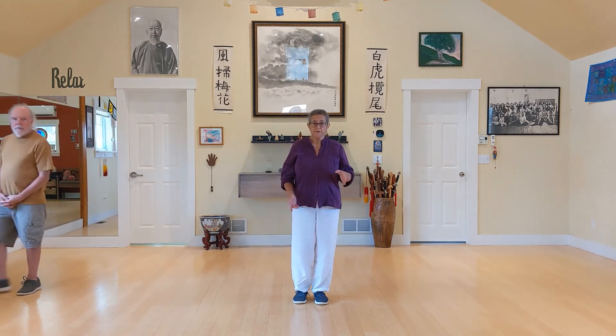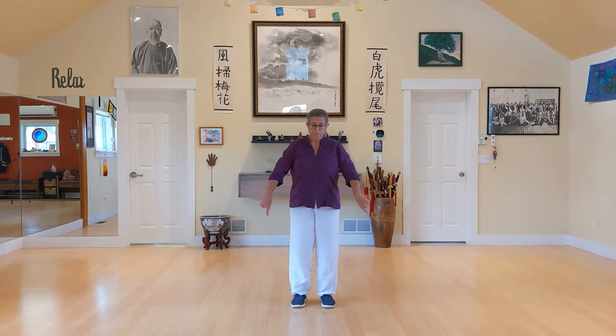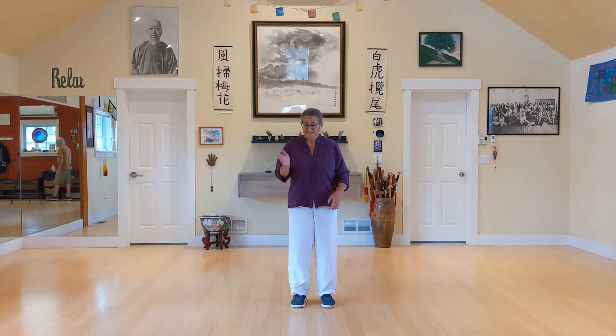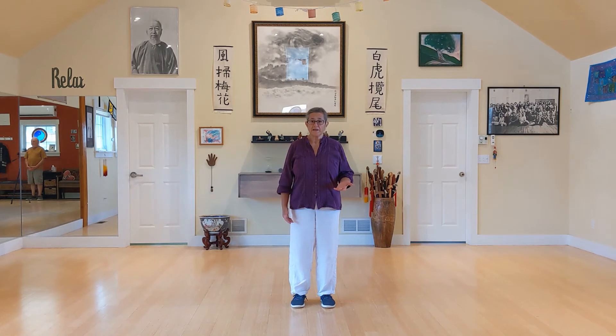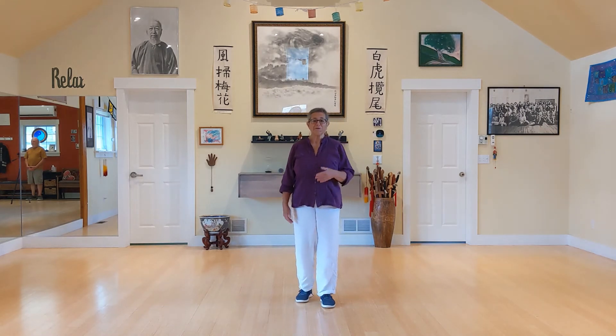I want to make a point about the corners. When I say go to this corner or that corner, depending on where you're practicing, the corner of the room may or may not be the best touchstone. Think of yourself as being in your own personal telephone booth — that's how you know where the corners are. So you don't get caught by the corners of the room. When we say corner, we mean your corner, not necessarily the corner of the room.